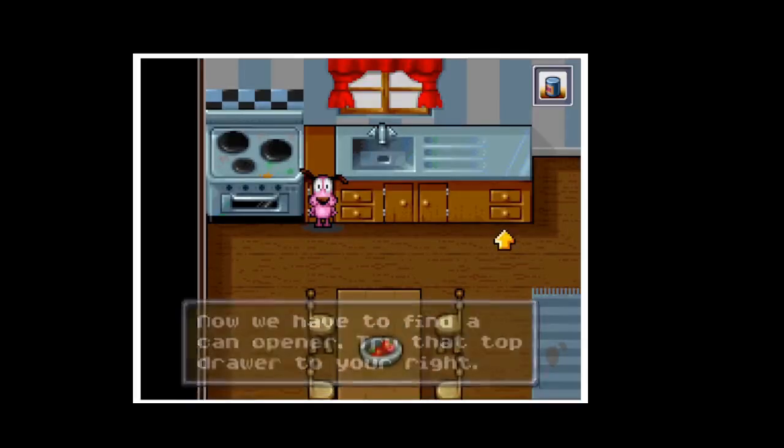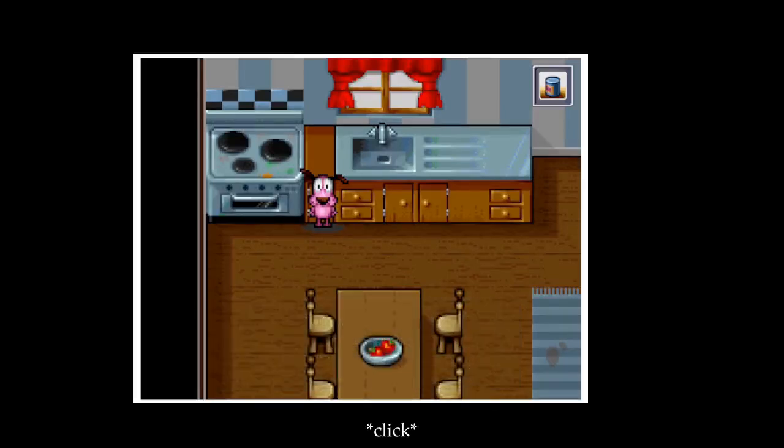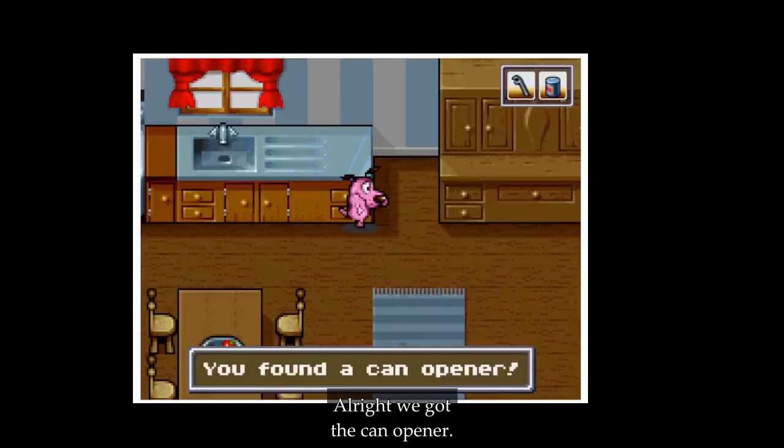Try that top drawer to your right. Stand in front of the drawer and press the space bar to open it. Let's go here — we got the can opener.